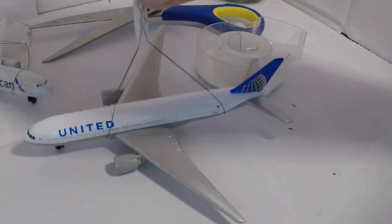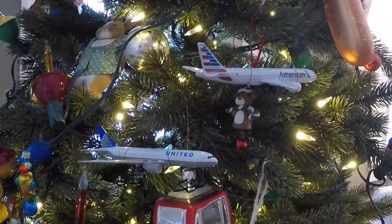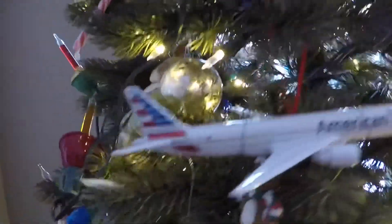Now let me show you what it looks like on a Christmas tree. This is what the planes look like when they're on the Christmas tree — they look really good. If you get more, this is the perfect way to make yourself an avgeek Christmas tree. That looks really good.